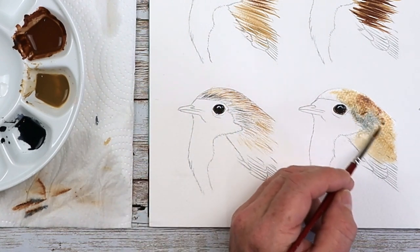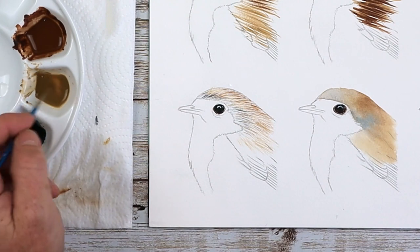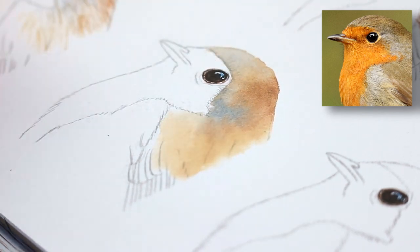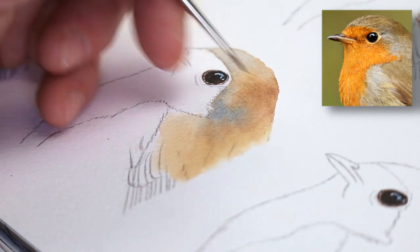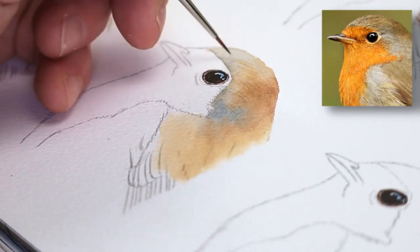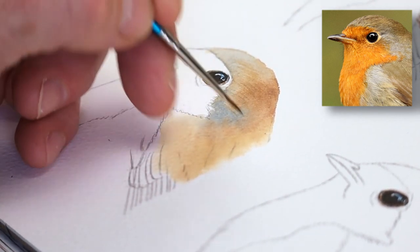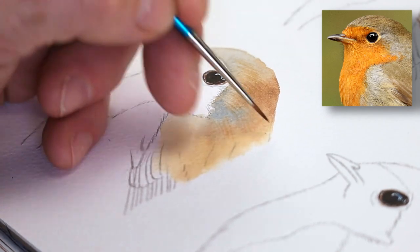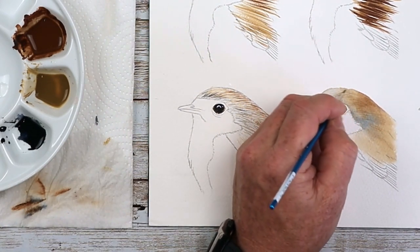Once it's dry, back to the size 00 brush and raw umber. Start building up those details again — look at the direction the lines go. The consistency of the paint is still very watery and very pale. Load it up, give a quick tap on the side, then go straight to the painting. Just by adding a few lines already, you can see the difference it's starting to make. Because we've got that foundation wash and those colors underneath, it gives us a background to work on top of, which works really well for adding these layers of detail.